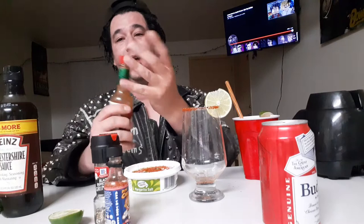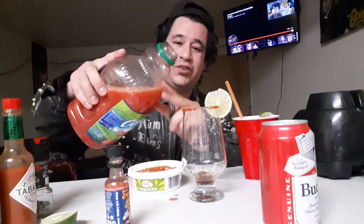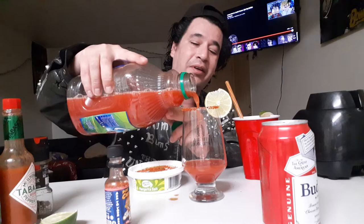Everything is just to taste, the way that you like it. For this I'm gonna put a few good taps of pepper right there, then some hot sauce, and just a little bit of Worcestershire — trying to get it in there without spilling it all over. Then we'll put just a bit of the clam tomato in.